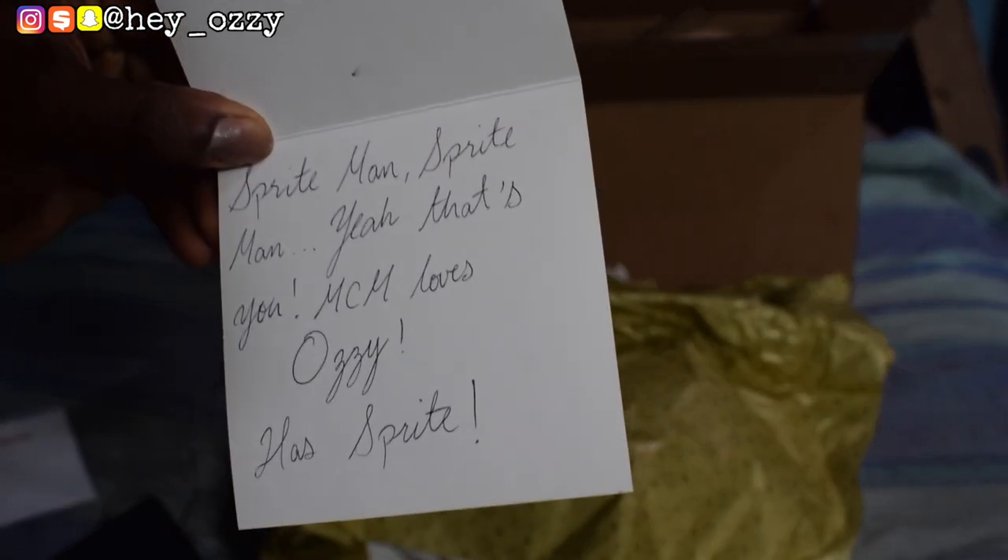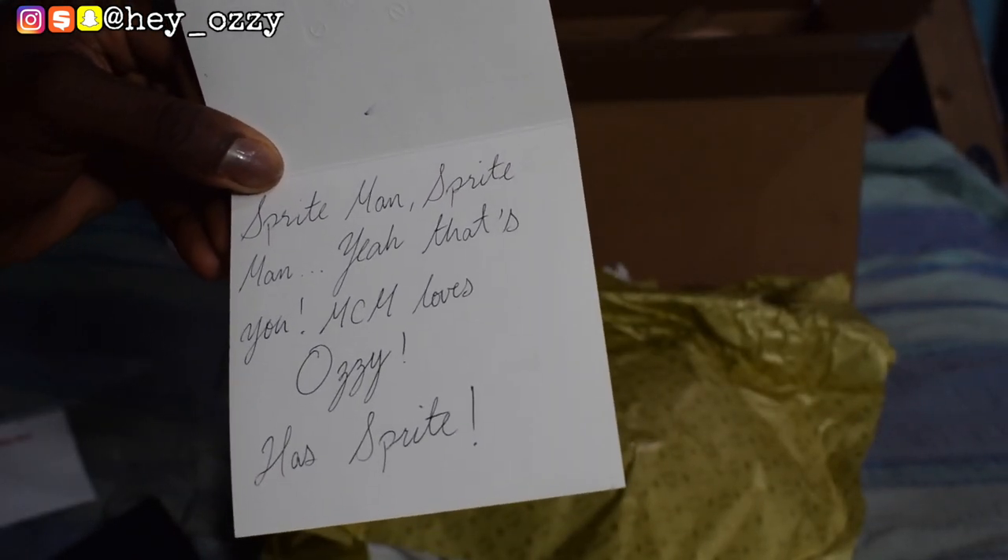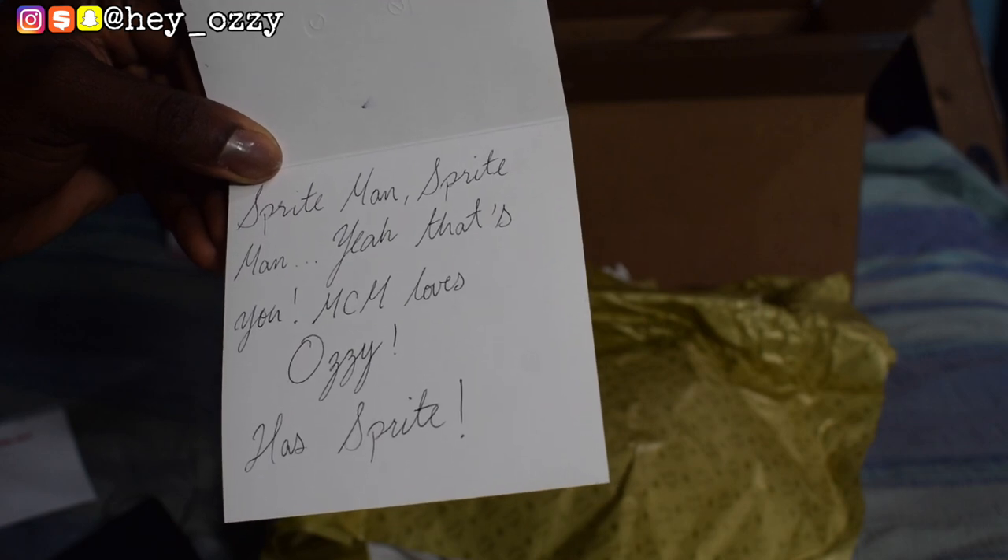You guys can see it right here — go ahead and pause the video right here and read it. Okay, that should be enough time for that.